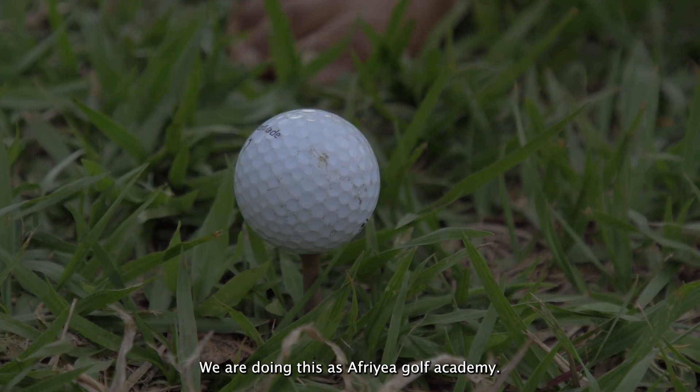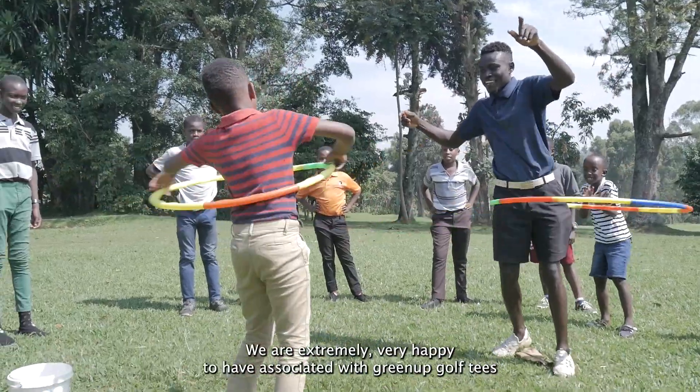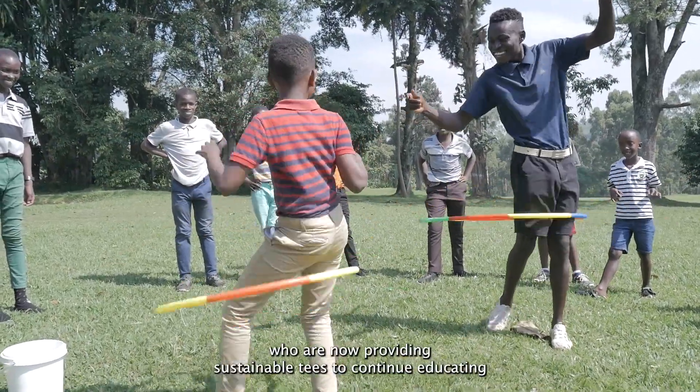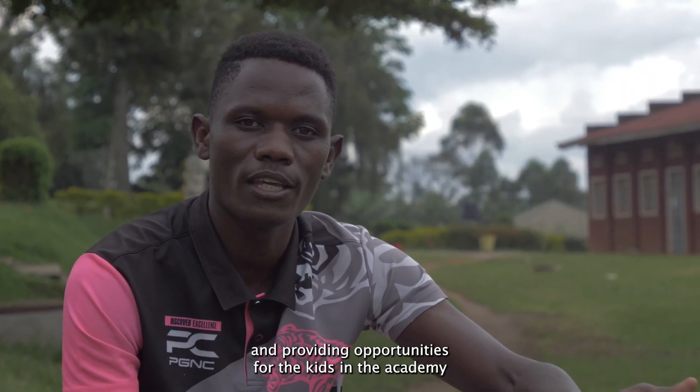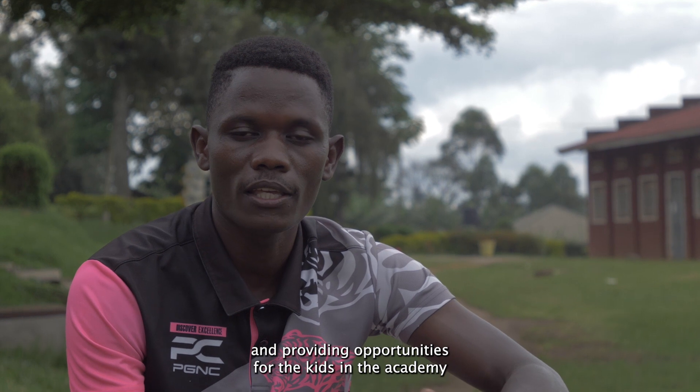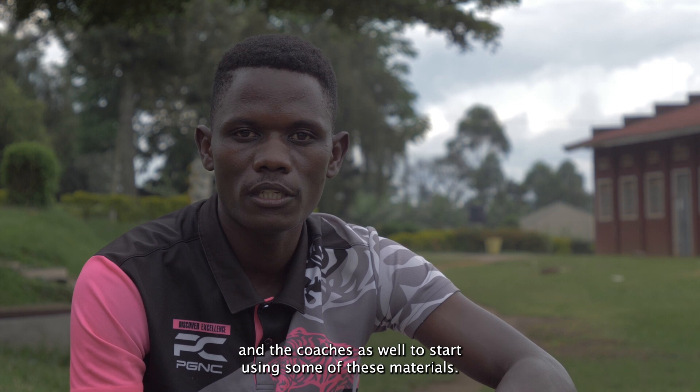We are doing this as a Fair Golf Academy. We are extremely happy to have associated with Green Up Golf Tees, who are now providing sustainable tees to continue educating and providing opportunities for the kids in the academy and the coaches as well to start using some of these materials.